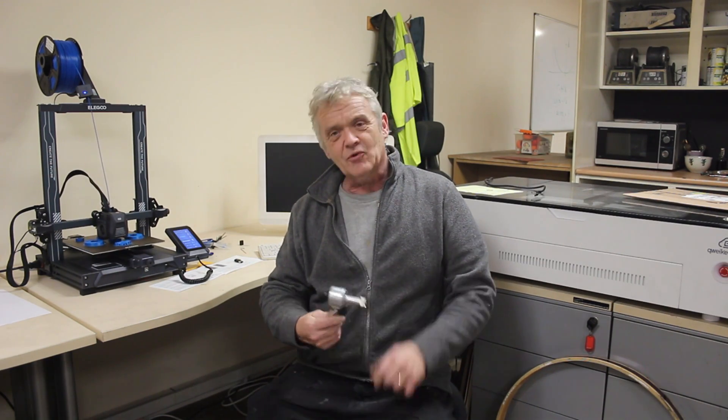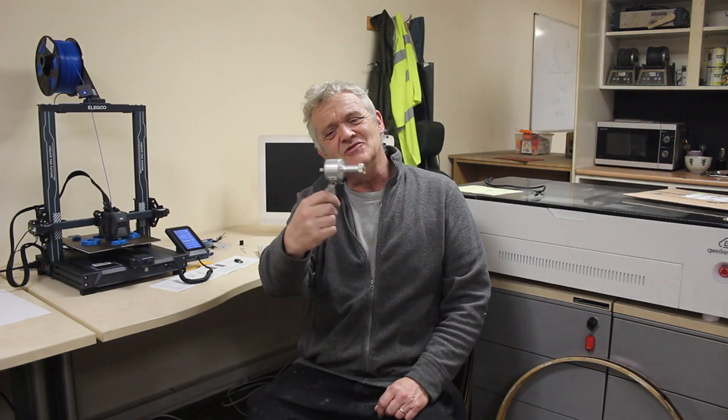It doesn't really matter what the turbine looks like as long as we use the same turbine for comparison. I'm going to use this — it's the generator off the back of a bicycle. What I need to do is fit some turbine blades onto it and stick it in the wind. I've got two options: I could just make the turbine blades using bits of pipe, which we've done before — refer to that video on how they were made.